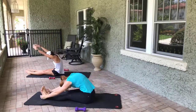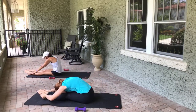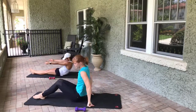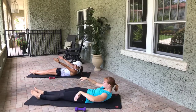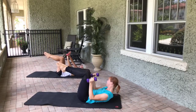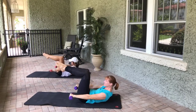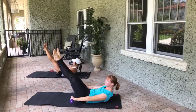Grab those toes, breathe here for three, two, one. Roll down to the mat just so your shoulder blades are hovering — if you need to lower the head, neck, and shoulders, that's fine. Go ahead and grab your weights, hook those legs up into tabletop. So we're gonna go here for the hundred. If you want to extend the legs out and have a Pilates V, that's great.